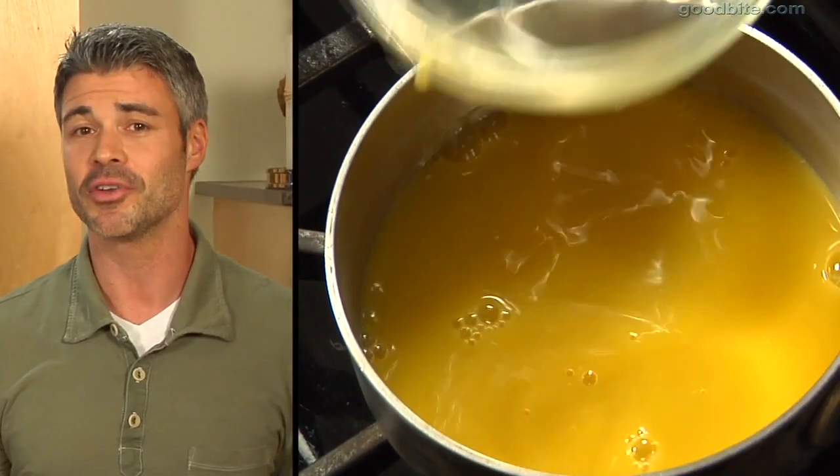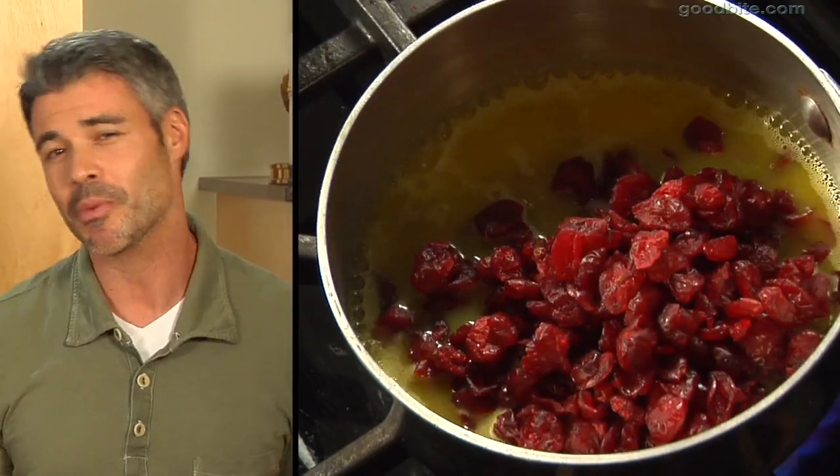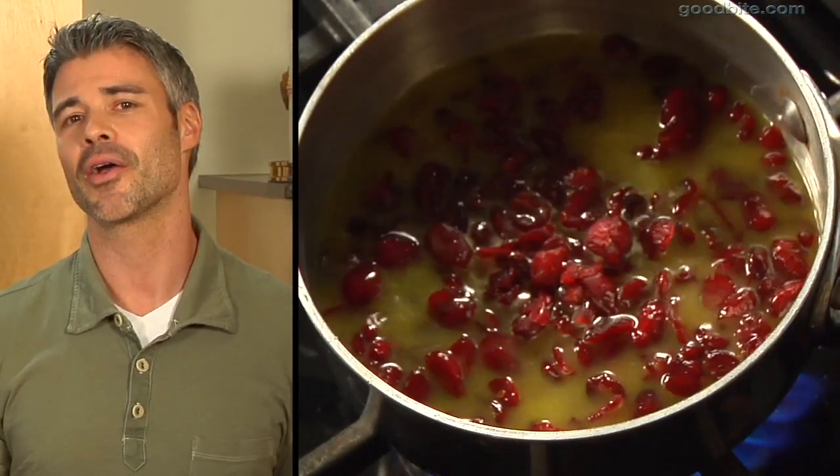Get a small pot and add your orange juice. Let it come to a boil, then add your cranberries. Let it simmer for about five minutes, then pull it off the fire and strain it.